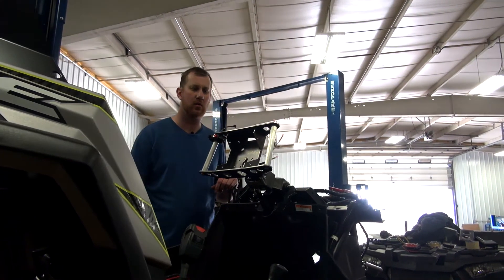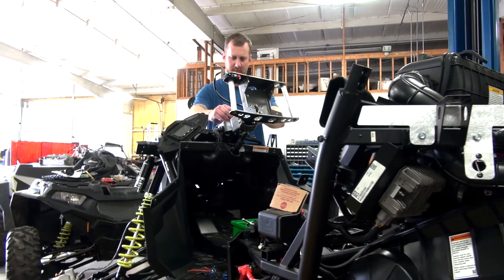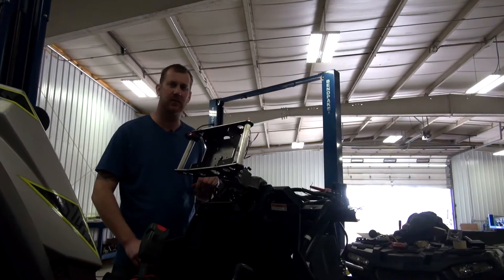Hey everybody, this is Ian. I'm Andy with RT Pro, working on the new hand control system for Jesse Strawham's new GNCC 2017 cars for the single C-Class.